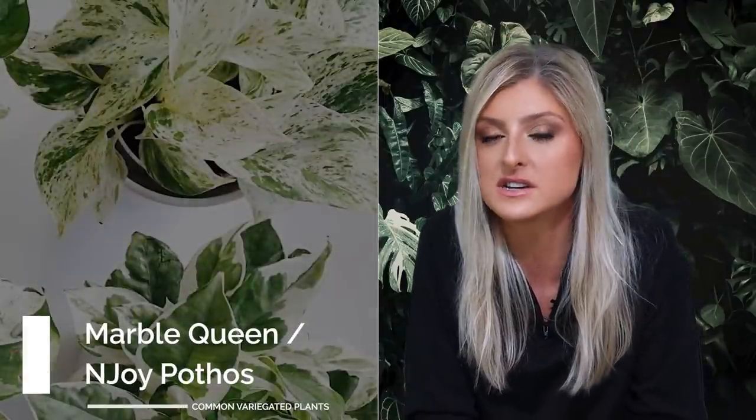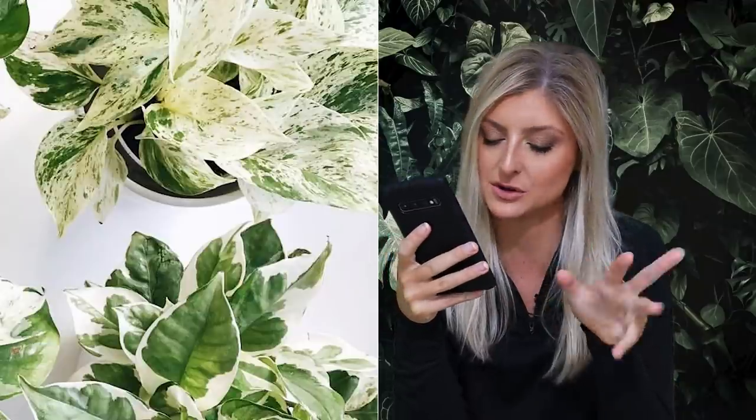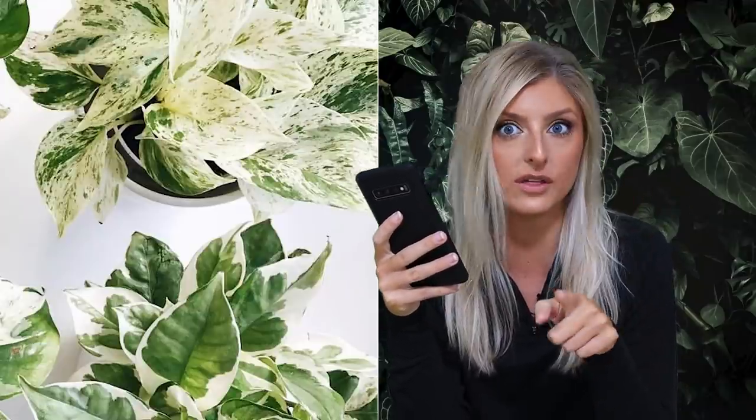The next plants on my list are actually two — I know I'm kind of cheating. The next two that I think have really good variegation for something very affordable are the Marble Queen Pothos and the Njoy Pothos. These look very, very different but they offer something different to each other in terms of variegation. I do actually have both of these plants — I have a Marble Queen and I have a Njoy.